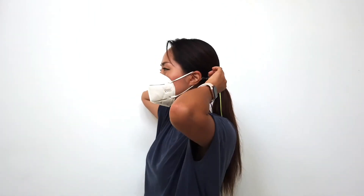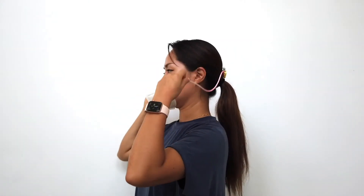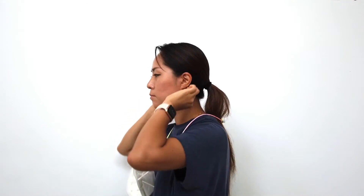When not in use, you can easily slip it off, allowing you to be hands-free with your mask and always ready to put it back on whenever you need it.